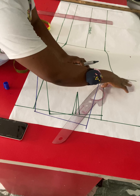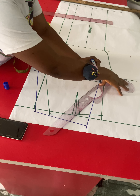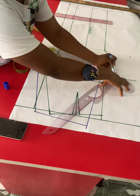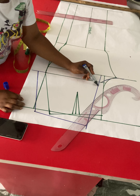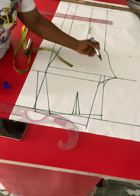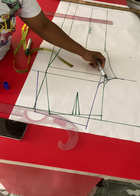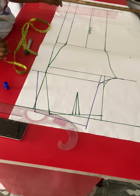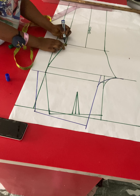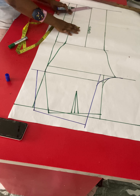For the back crotch extension, you use hips divided by 10. I'll place that measurement from the center back crotch line and extend it. Then I'll use a curve, positioning it to touch the crotch extension and the hip line. This is a little tricky — gently place your curve so it sits perfectly; you can use your free hand too. The blue line is my back crotch extension, blended into the center back line.